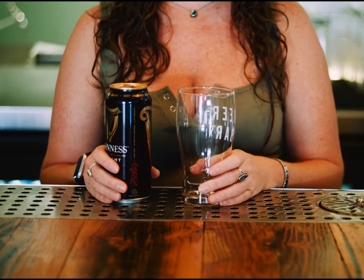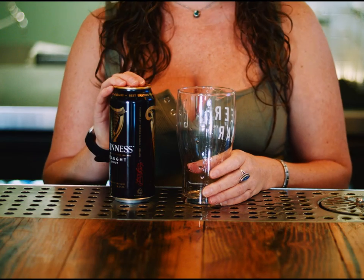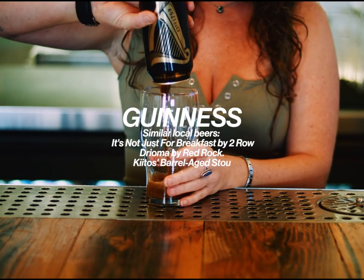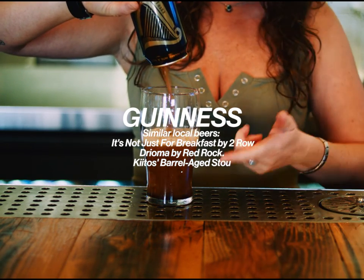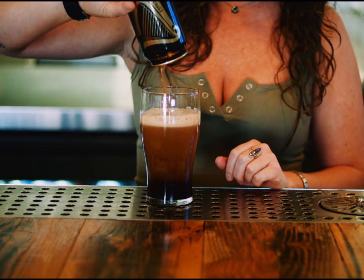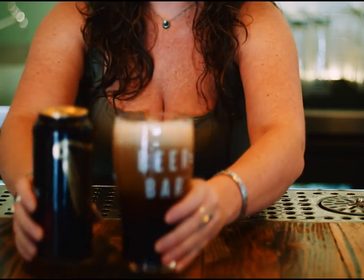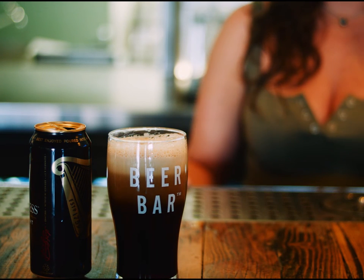The difference with this Guinness compared to other nitros you're going to pour is that because it is a nitro, you want to pour hard. Open it, rinse out your glass, and pour hard. As it pours, you can see the cascading head right here — that's the nitro kicking in. The little ball inside makes it just pour perfect. As it settles, you can see the head getting larger and clearing up a little bit.